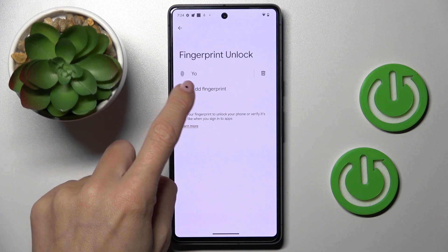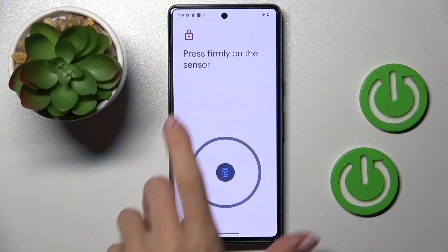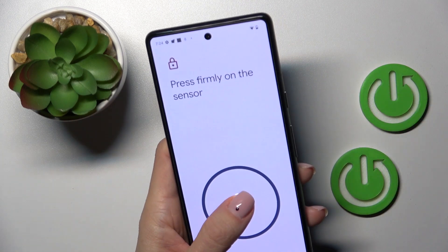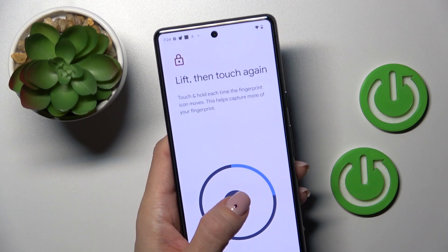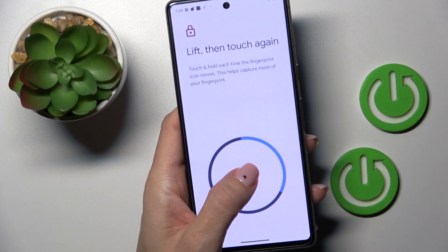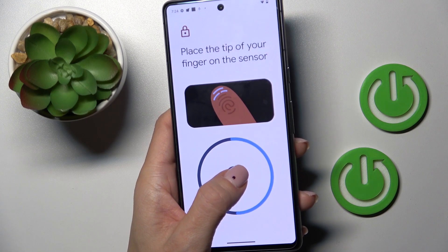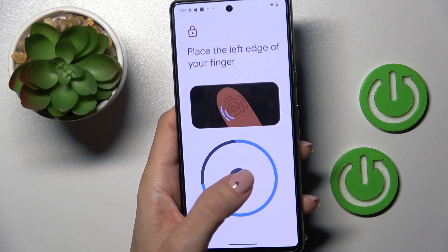Tap on Add Fingerprint and now you have to scan your fingerprint — here you've got the sensor. The most convenient way is to grab your phone with the hand you usually use it with and then just place your finger on the sensor until it's fully added.